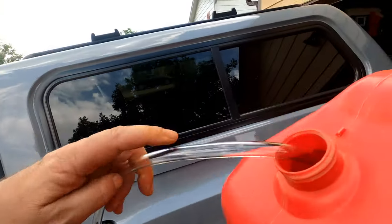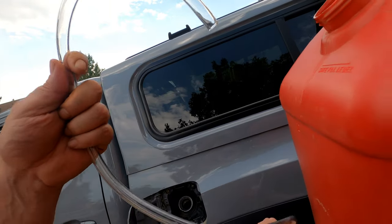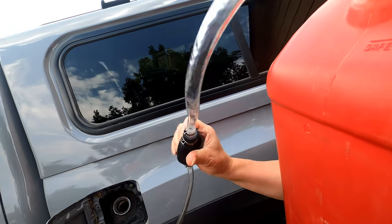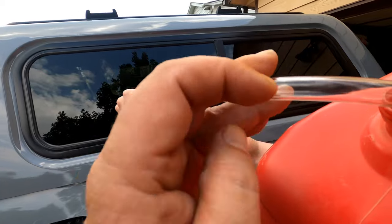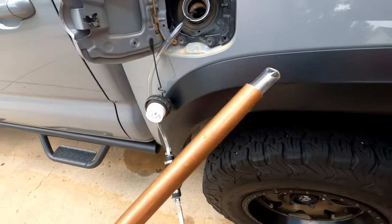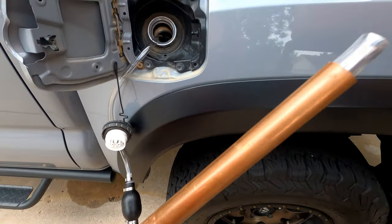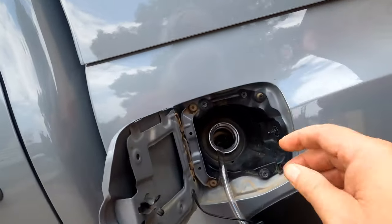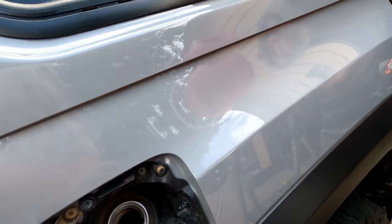I think the problem is that this thing here is curling up inside the tank. It's not working. I've got to figure out a way to keep it straight on the end. What's happening is the tube is so curled up that when I put it in the tank it won't work. So I'm putting this piece of copper on it, which I had laying around — going to stick it in there and hopefully it won't fall off.